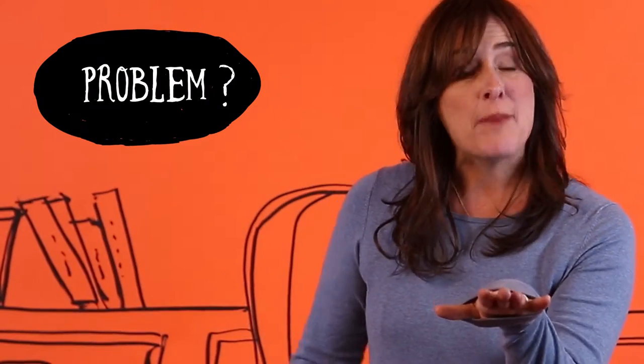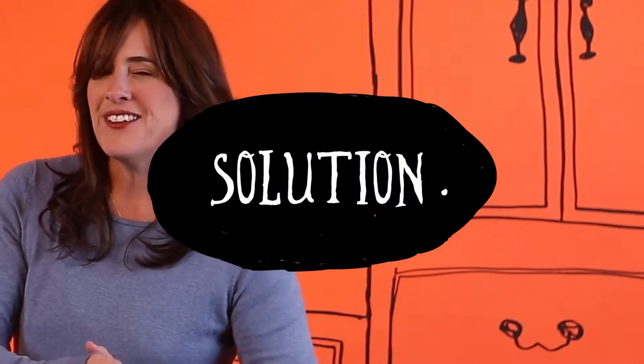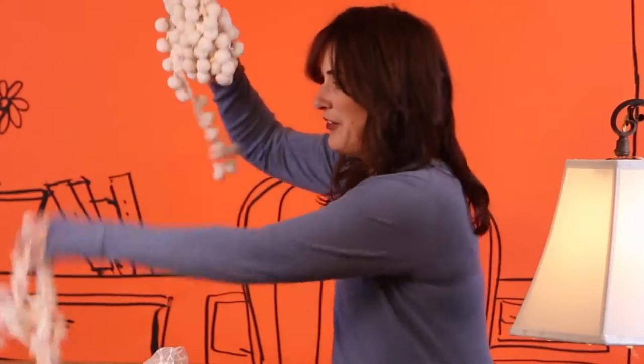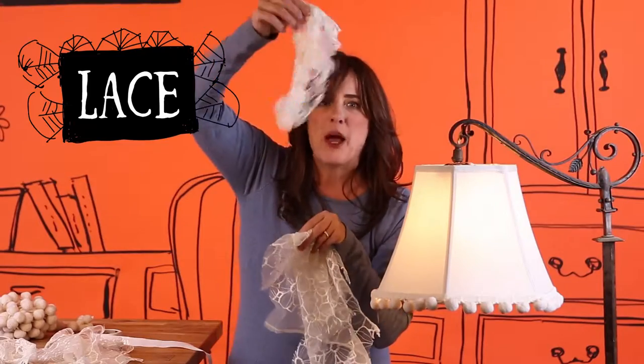Problem: you got a beat-up old lamp you're thinking of throwing away, but you kind of still need it. Solution: just give it a little something something to make it pretty again. I got myself some baubles, old scraps of lace, and one of my favorite crafting treats — glue dots.